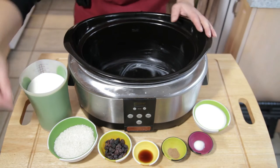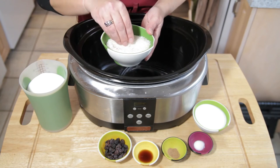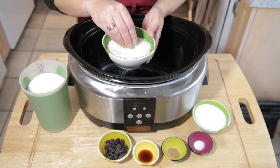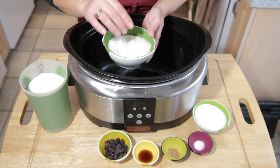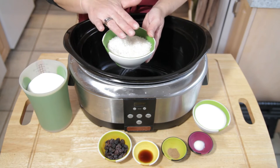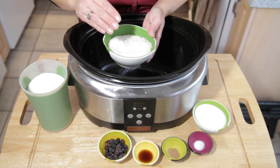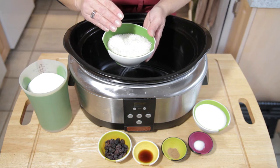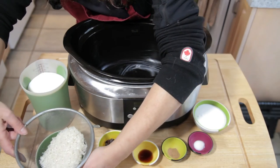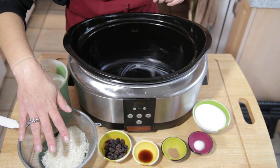Now we're going to start assembling the rice pudding. One thing I want to make mention of is with the rice — you're going to be using medium grain rice, not long grain rice. If you opt for long grain rice, it will still be crunchy when your slow cooker time is done. So you rinse the rice under cold water to get some of the excess starch out of the way. Now we've got our rice rinsed and drained, and we can just set it aside for now.